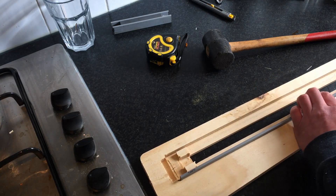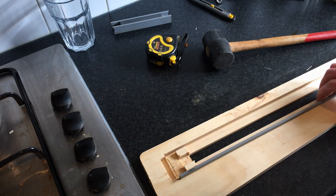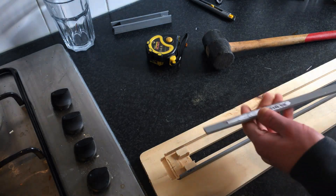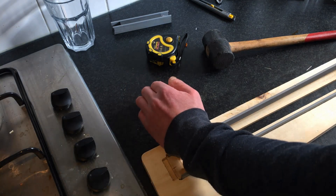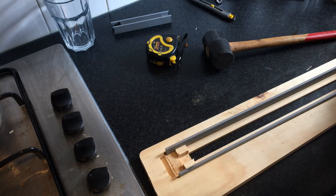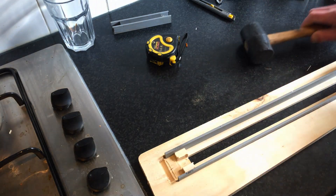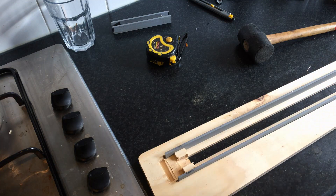It becomes a really sturdy frame as well. I could add some cyanoacrylate and just hold it like this, and I should be able to get it out again as well by heating it up, for instance. I might actually do that. Cyanoacrylate to the rescue.